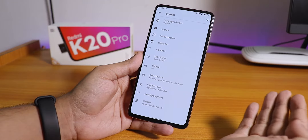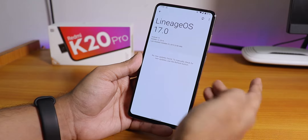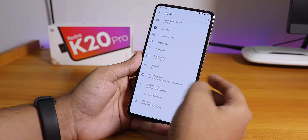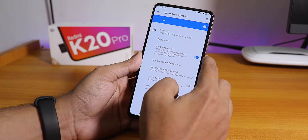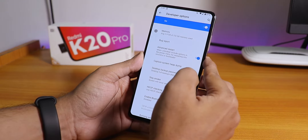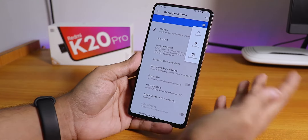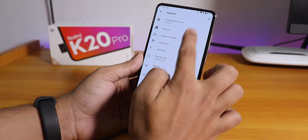All customizations are in the System panel since this is Lineage OS. The updater is there, though I'm not sure if it'll work when a new update is available. In Developer Options, there's an advanced reboot option — when enabled, tapping and holding the power button gives you direct options to reboot to system, recovery, or fastboot.